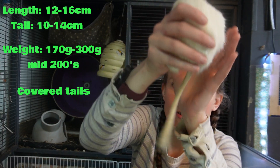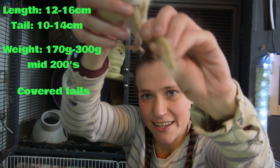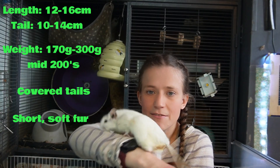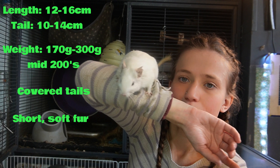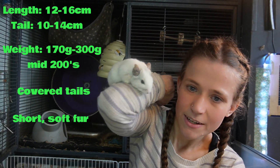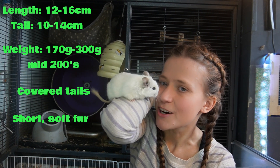Their tails are covered in short bristle-like hairs, with longer bristles extending out at the back. They have a large head, larger eyes, moderate-sized ears, and orange teeth. They have short, soft fur and overall they are adorable creatures.